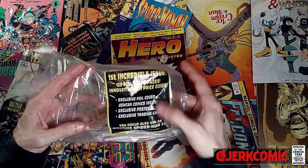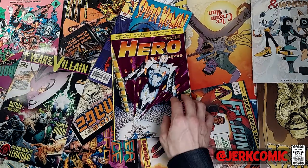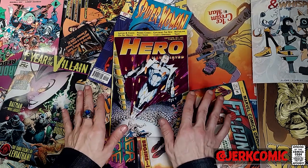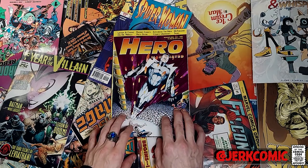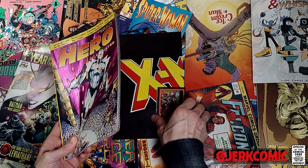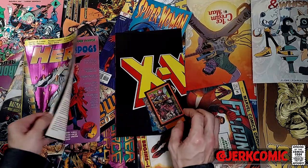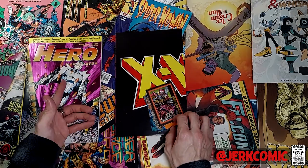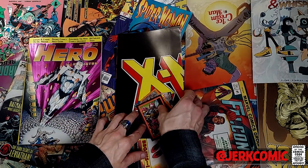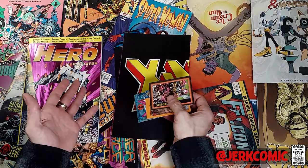Ashcan comics were really big at the time — it was like the Image boom — and everybody had freaking ashcans out. There are some really valuable ones; most of them are giveaways, but try finding that Black Max one — you are talking about some dollars. Hero Illustrated, to compete with Wizard, first of all you've got a hollow foil cover. Every issue actually did come with quite a bit of stuff, and as I remember there were even videos that came later.